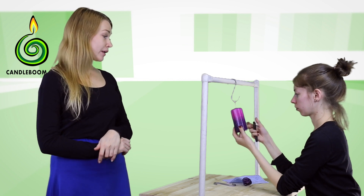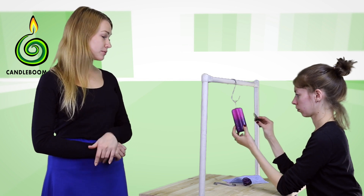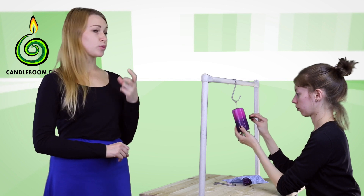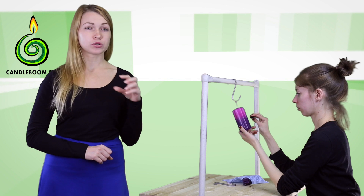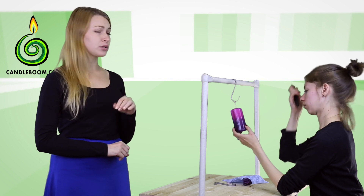Now let's start carving the pattern. As we already know, this candle is special in that the elements are carved in both directions. To determine the level towards which the top and the bottom elements will be cut, we need to make some marks. Using the rear side of the knife, make small marks in the middle of the candle. If you chose a color pattern where you dipped the candle in two colors which meet in the middle, you may skip making marks, because the border is quite visible. However, if the candle is monochromatic or the color transitions aren't clear, then better make the marks.